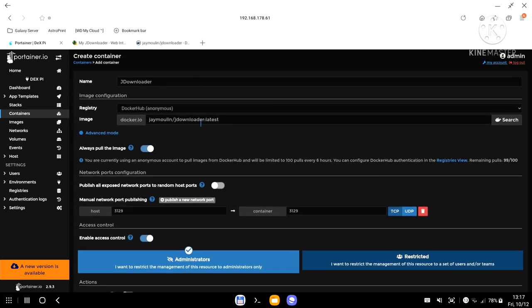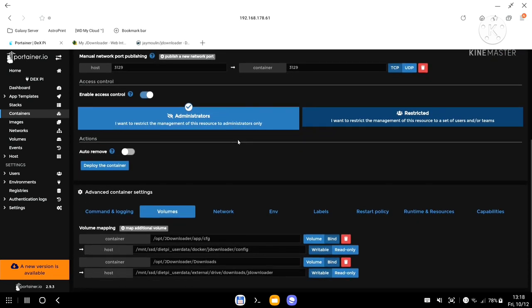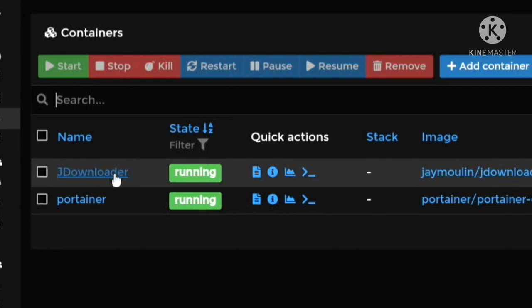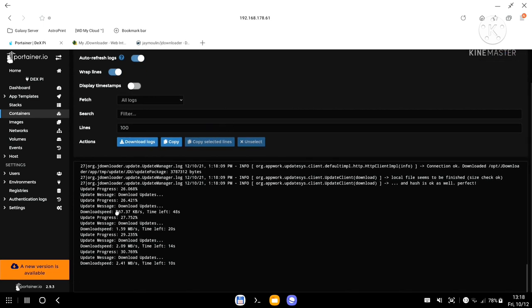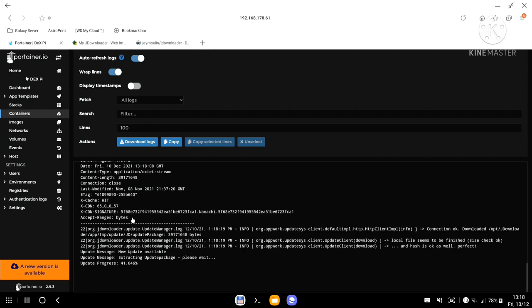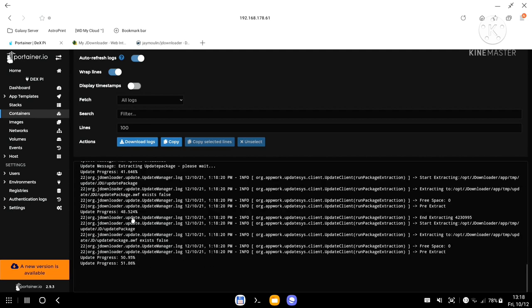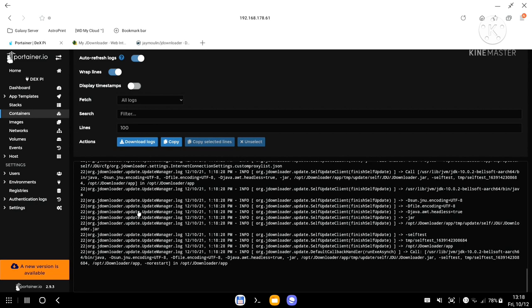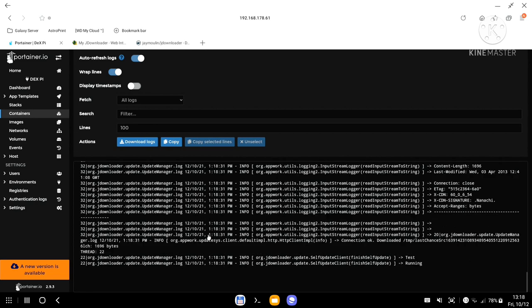Volumes are set up, environment variables are set, restart policy is set, runtime is set. I have the container name and image. I'll scroll all the way down and click Deploy Container. Fingers crossed — if I've done everything correctly it should give me a green light. I'll click the first icon under Containers for the JDownloader line to see the log output.